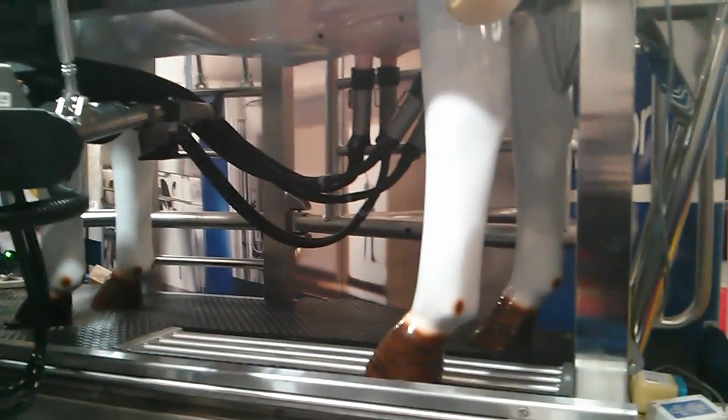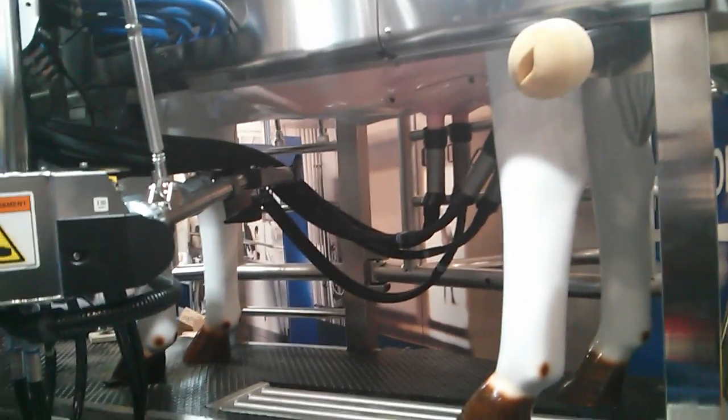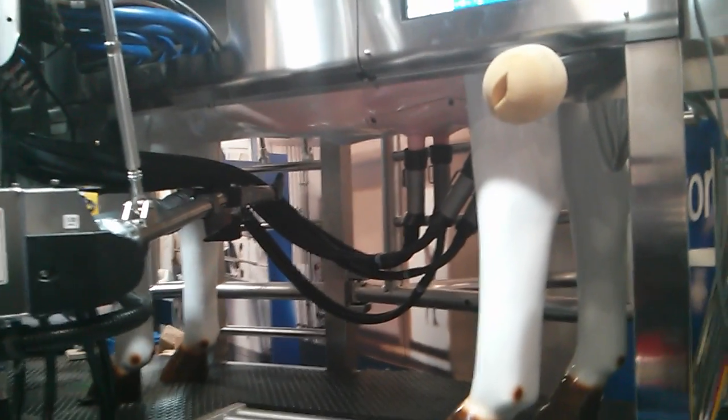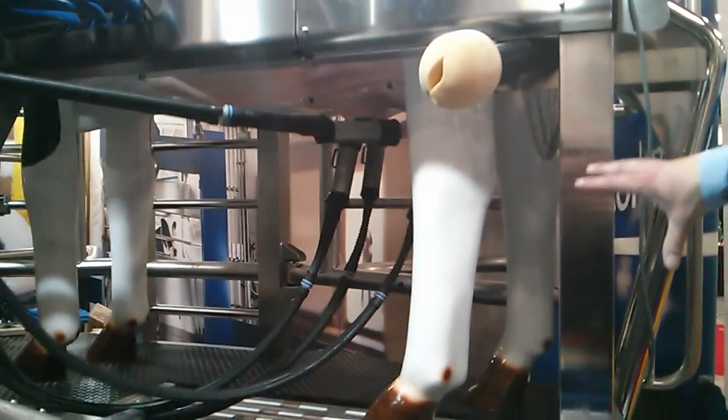There are no problems with the arm getting caught in the cords, because of the camera around the arm — it's able to navigate around them. From the start of cleaning to the point that all four milkers are attached and milking starts, you're looking at about two minutes, and then another four minutes or so to finish the milking.